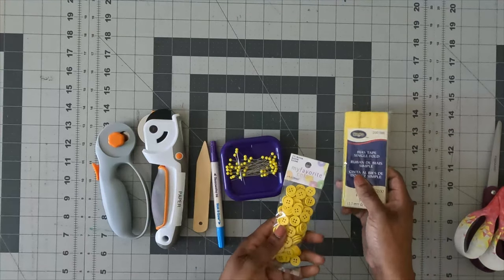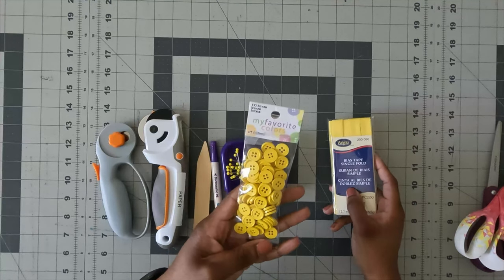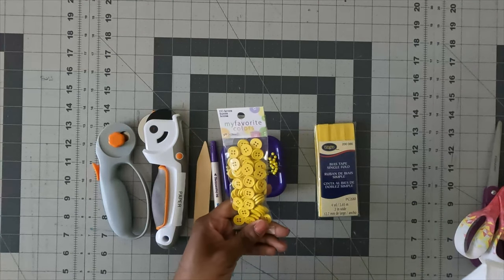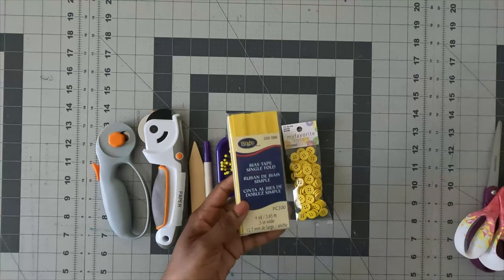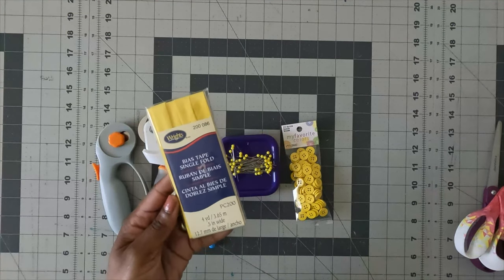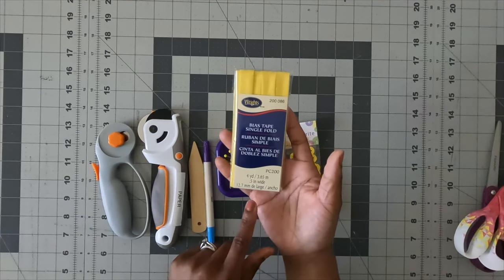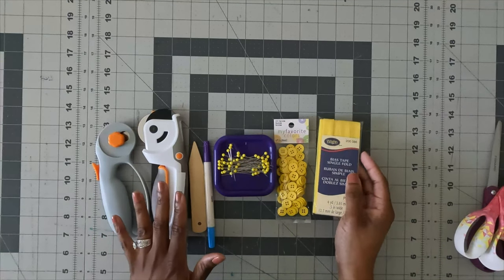The notions you'll need is one button — I think these are half an inch, and the instructions call for a half inch button as well. You only need one. You'll also need half inch seam bias binding. The back of the envelope says one pack of half inch wide single fold bias tape. I'm using yellow, which is also half inch. And I'm using yellow ponte scuba net fabric for this project.